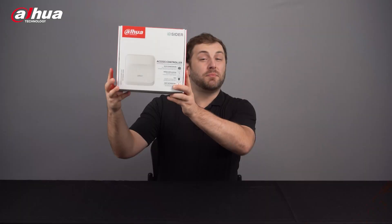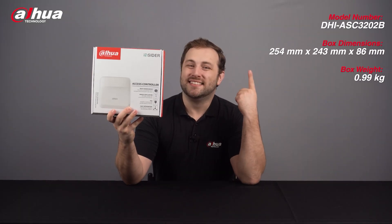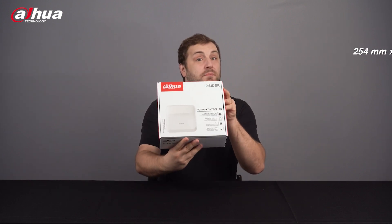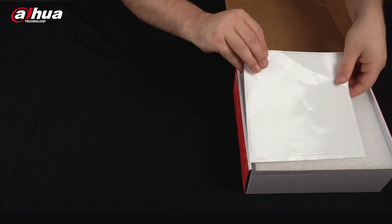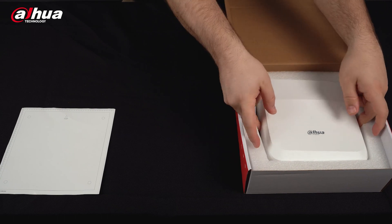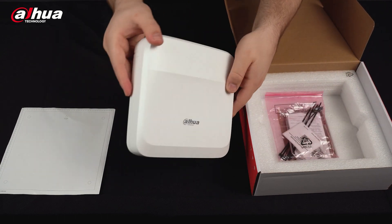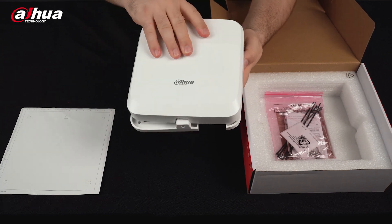Here's the product box. You can see its model number and basic information here. Let's take a look inside the box. The first thing we see is an installation precision guide. Underneath that is the Insider Series Access Controller. It's very lightweight and comes in a sleek design. The protective cover slides off easily.